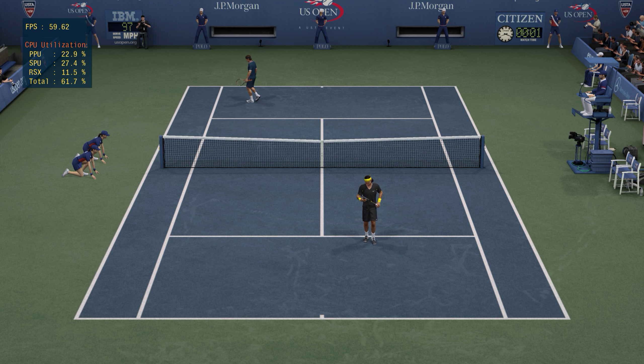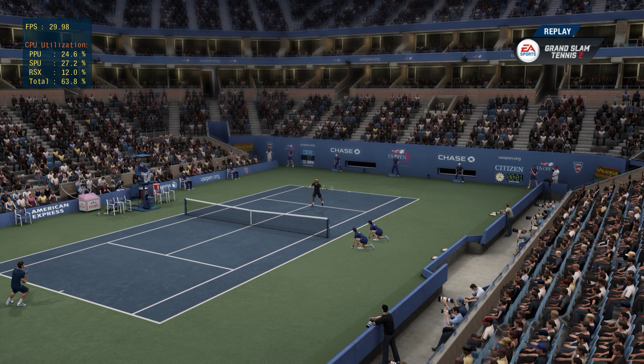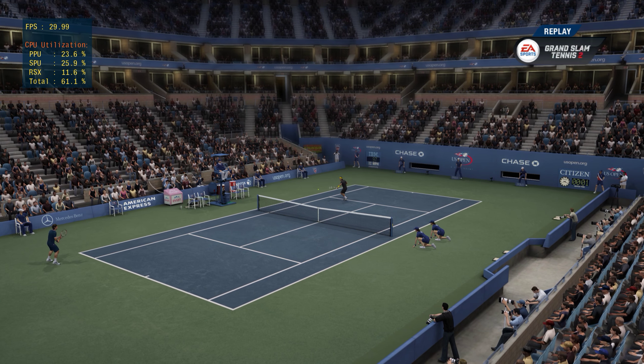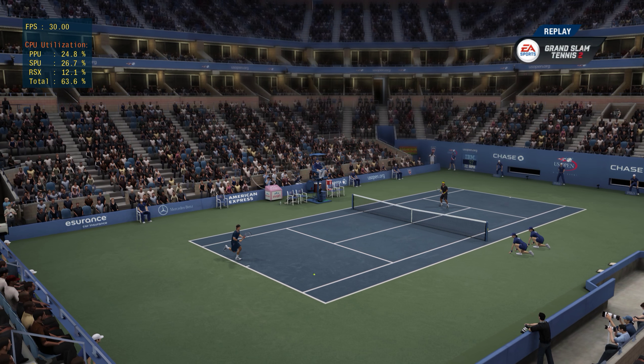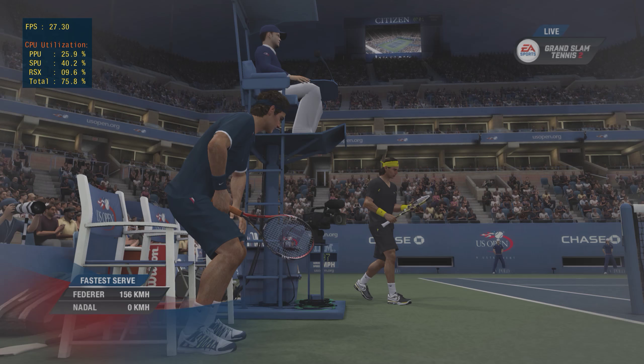The forehand generally speaking is the stronger side — you can get a little bit more power out of that one. To see a player skip around ready to smack that forehand, well, that puts the opponent on the back foot.